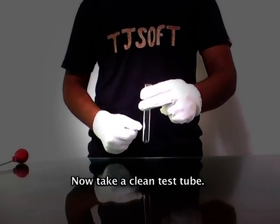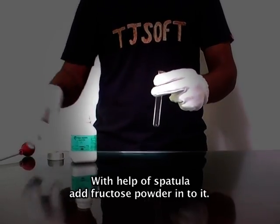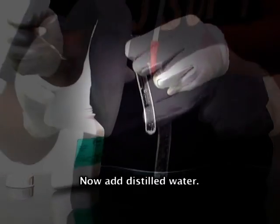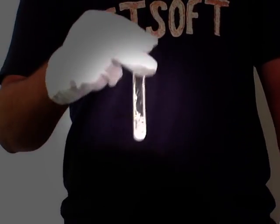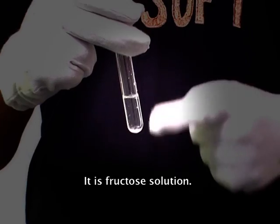Now take a clean test tube. With the help of a spatula, add fructose powder into it. Now add distilled water and shake it well. This is the fructose solution.